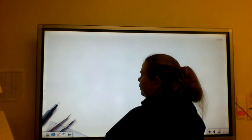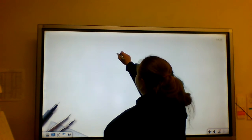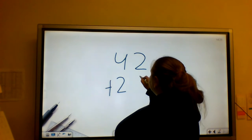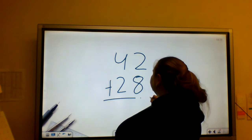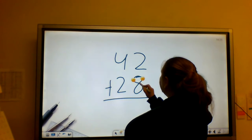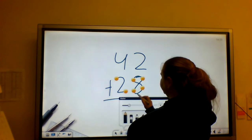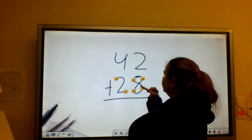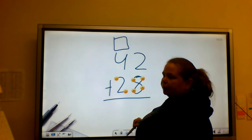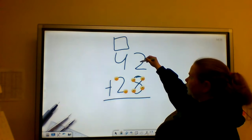My next problem is going to be 42 plus 28. I'm going to put my touch points on my bottom number. And 8 has double touch points, so I'm going to make sure I put my double touch points on my 8. I'm also going to make my box to remind myself to carry the number. Then I'm going to add.